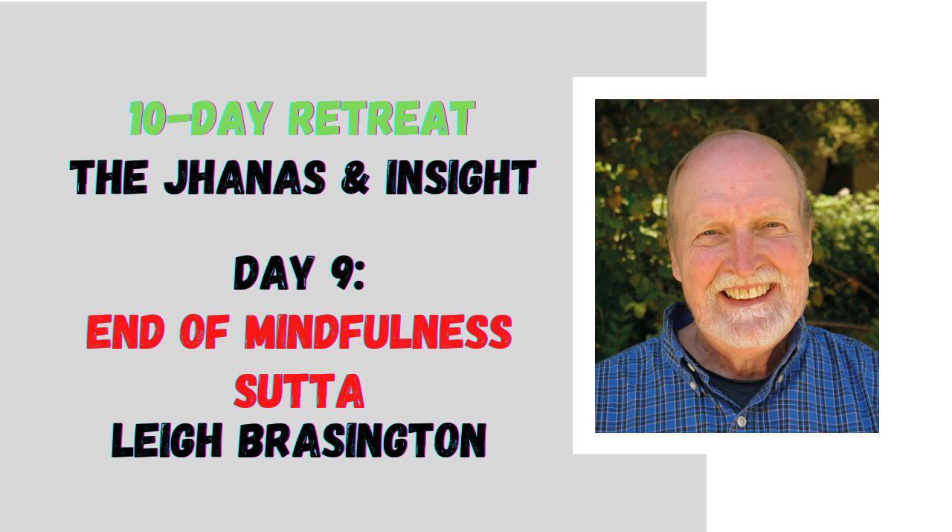Student: Could you speak more to the investigation of phenomena? This is basically your insight practice. All the insight practices we've talked about — five daily recollections, body scan, vedana, arising and passing, whatever you think of as standard vipassana, all the Tibetan practices, all the Zen practices — all of these would be investigation of phenomena. Four elements, charnel ground contemplation, paying attention to your postures, mindfulness of everything you do — all of these would be investigation of phenomena.